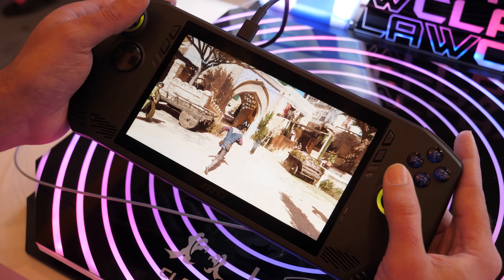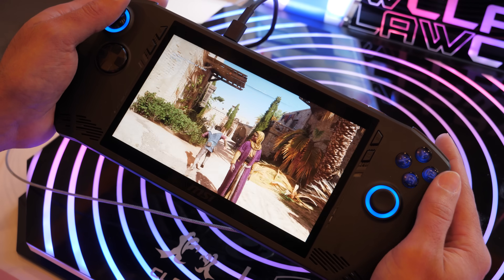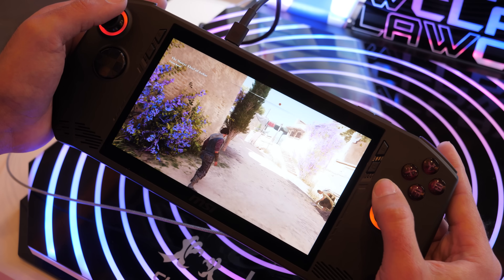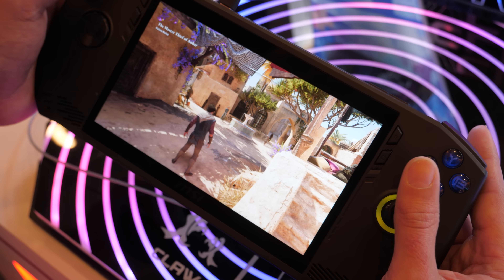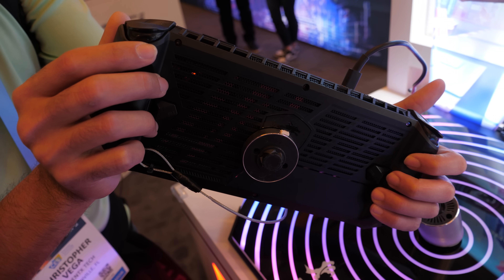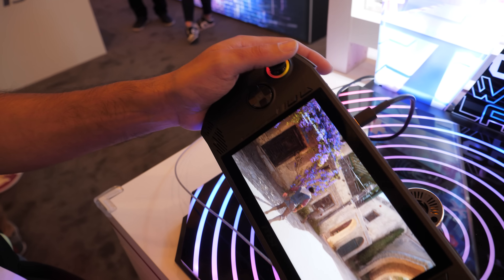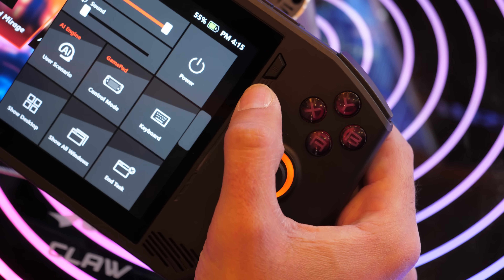The 7-inch screen supports Full HD 1920 by 1080 with a 120Hz refresh rate. It is a touchscreen for navigation, covers 100% of the sRGB color gamut, and has 500 nits of typical brightness. It's an IPS-level panel, they're saying, which I think means it's not actually IPS but perhaps has some of the same qualities. It's not just about the processor and the screen though — the housing has plenty of ventilation on the back with active cooling and an ergonomic design that seems fairly comfortable. The bumper paddles are in the right position, there's a thumbstick on both sides, a D-pad on the left, and two supplemental buttons on either side of the screen.